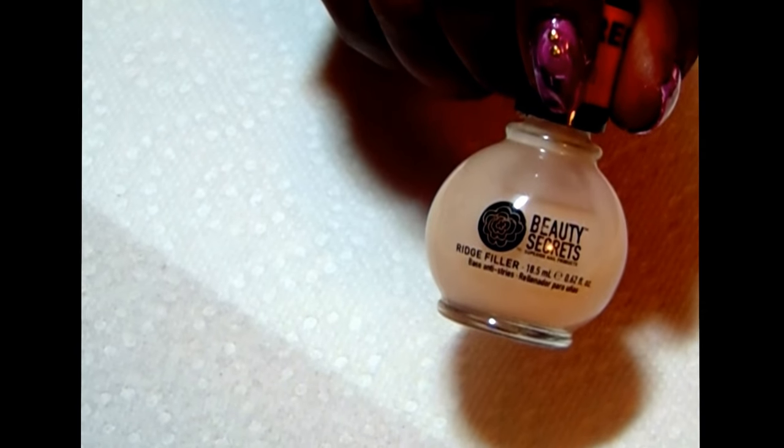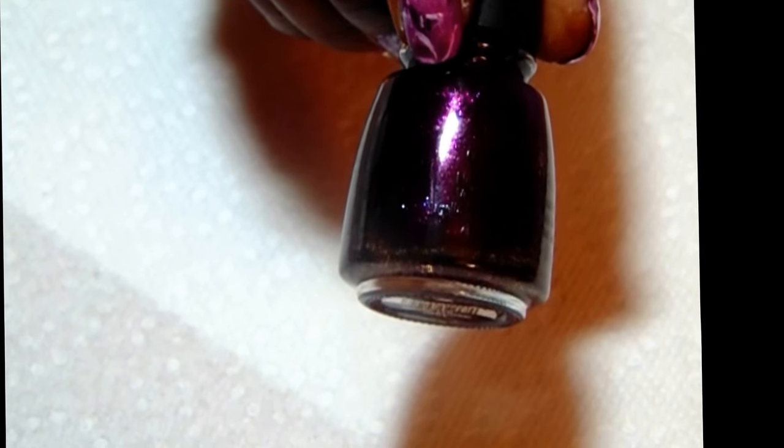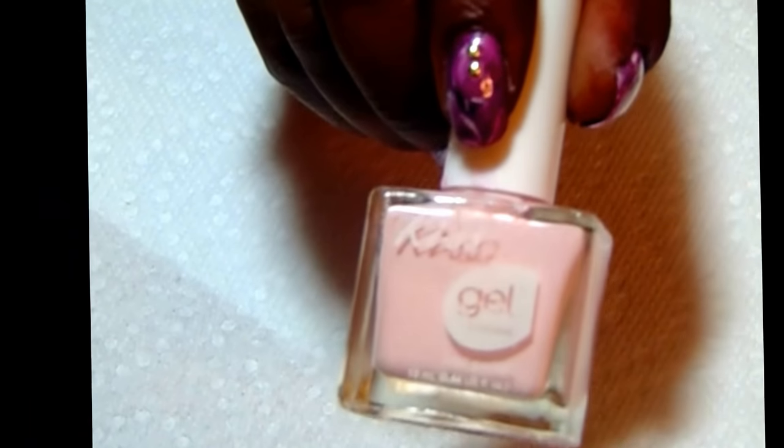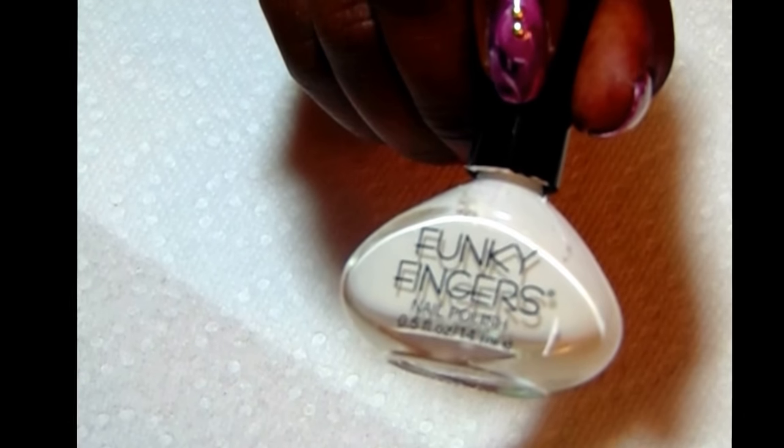First off, I'm of course using Beauty Secrets Rich Filler — that's my base. Then I'm using a polish from China Glaze called Queens of Sequence. Beautiful color. I'm also using Kiss Gel Feminine, Kiss Gel Narcissism, this silver polish called Silky Silver, and this white from Funky Fingers which is called Gesso. And I'll seal it off with Sesh Fit.